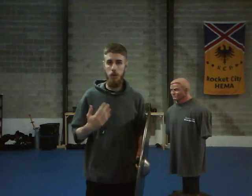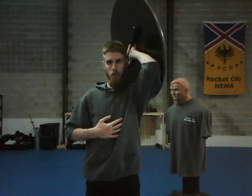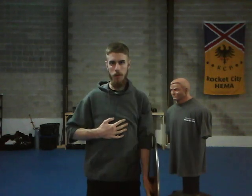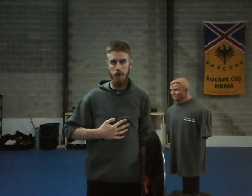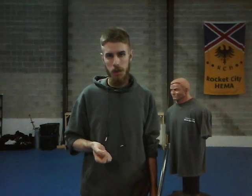Another general exercise you can do is what I call roll-ups, where you extend the arm up, roll, down, roll, down. That one's just sort of a good warm-up one for the copes, personally.